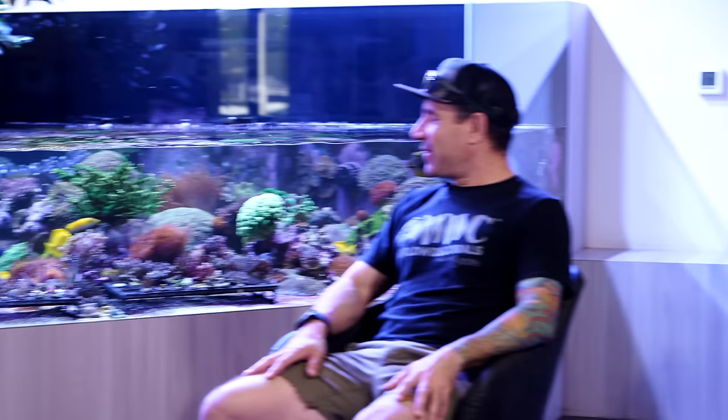Pretty good view, right? It looks beautiful. This tank has been running now for four and a half years, and we wanted to give you guys a little background. This is the perfect tank to talk about. The reason why this tank does so well is that true ecosystem. What would you attribute that to, Josh?